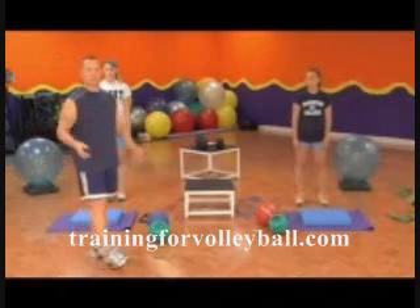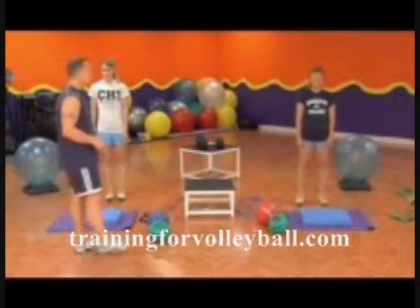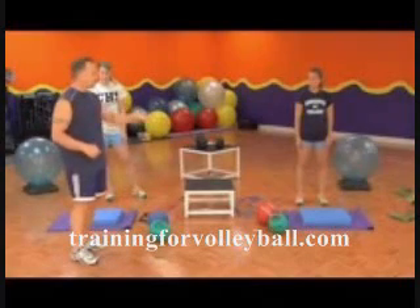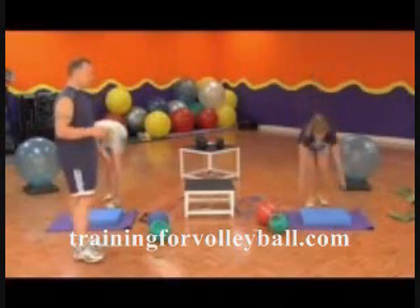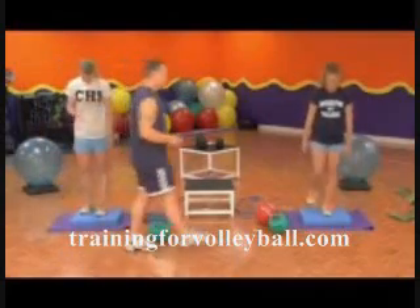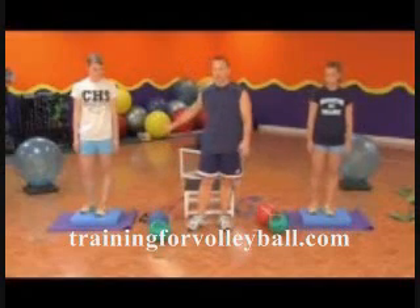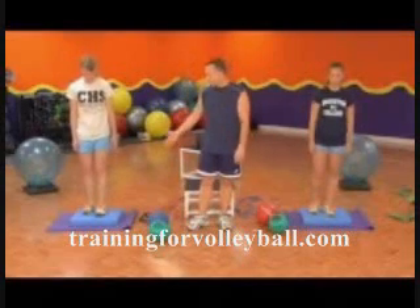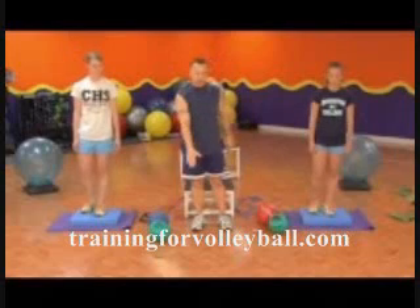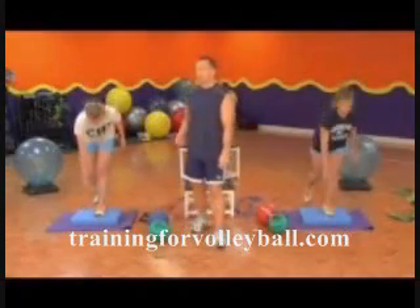You do maybe ten reps, switch legs, take a breather. Now I'm going to ask them to bring the Air X underneath them — stand up on the Air X — and they're going to reach down just as they did on the stable environment. Now we're increasing it to an unstable environment. Core is tight and engaged, and they're going to reach down and come back up, letting their core bring their legs and upper body together.